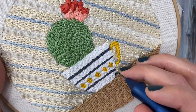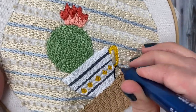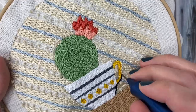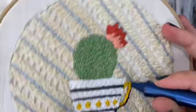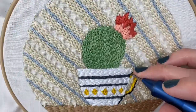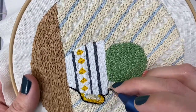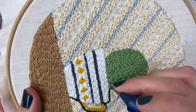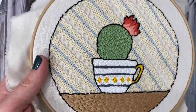Now I'm going to make a black outline all the way around the design. For this part, I'm using three strands of black embroidery floss and I'm still using the same settings on my ultra punch. I'm just going ahead and punching right over the stitches I already made.